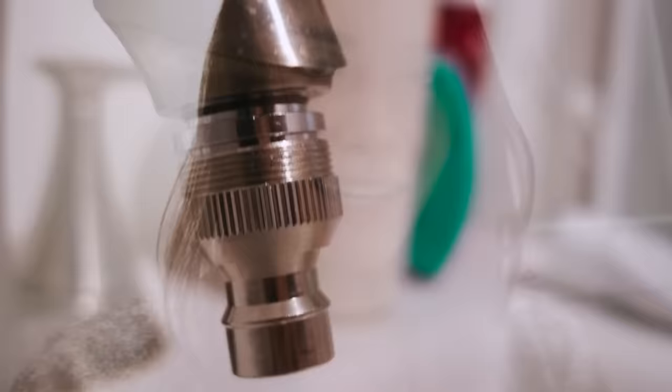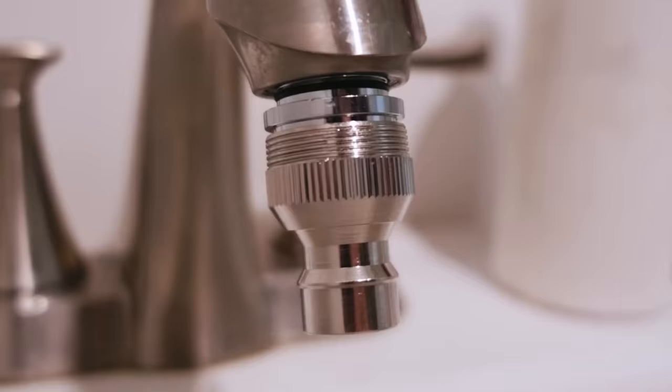I ordered it yesterday evening and got it the next day, and it works! So if you have a similar or regular faucet and you're looking for an adapter to connect a portable washer to your faucet, check this out — it's amazing. I'm so ready to finally do some laundry!